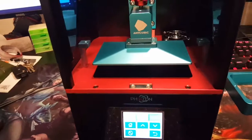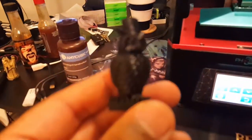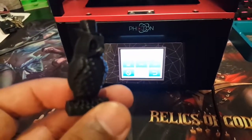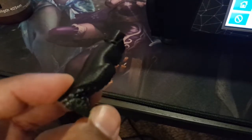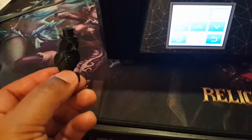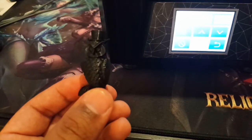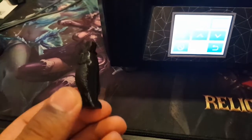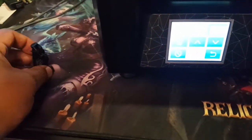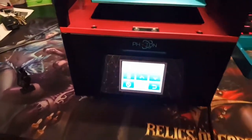Just to show you the quality of the Anycubic i3 Mega — this is one of the test prints that came on it. My phone won't focus well but the back of this owl is just fantastic and shows you how smooth the printer is. I'm trying to dial in the settings since it's just a test file and they don't give you the print settings, but it's a really solid first print.